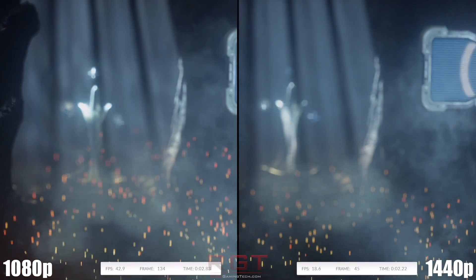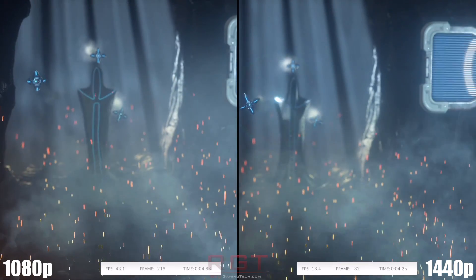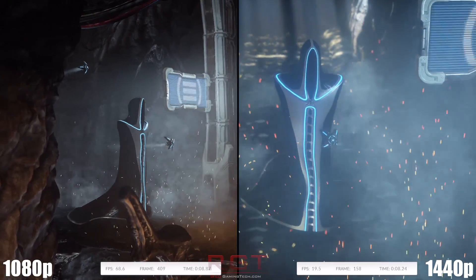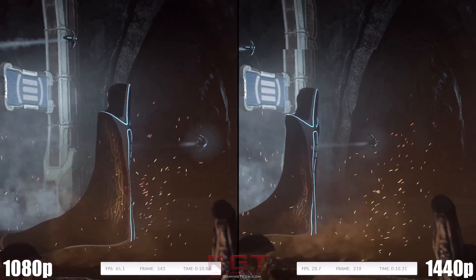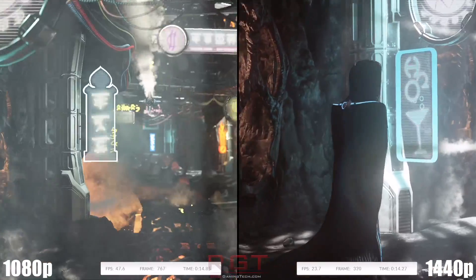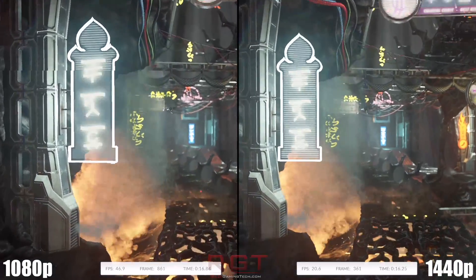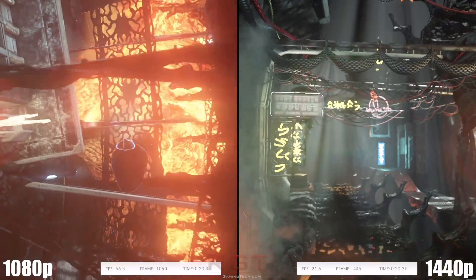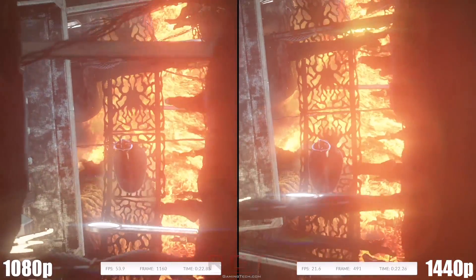So what are the big changes for the 390X? Because I know a lot of people have been asking — is it a rebrand or not? Well, there are some differences between the 290X and the 390X. Significantly, the one that many are going to cite is the fact it's got double the frame buffer: 8GB versus 4GB. But that's certainly not the only change.